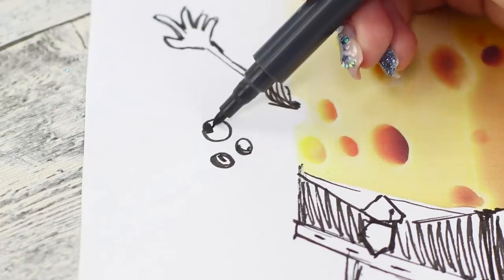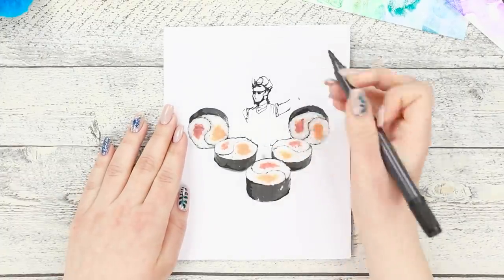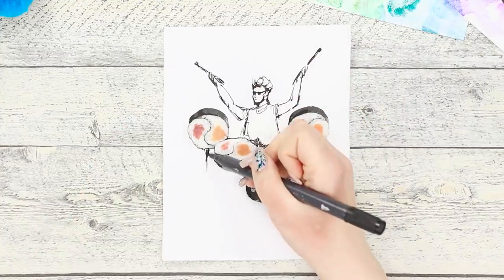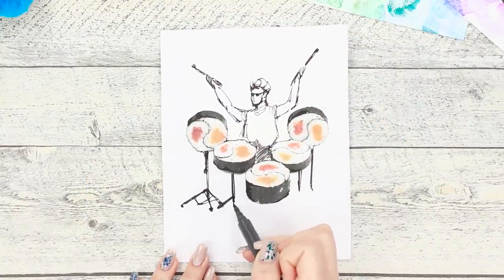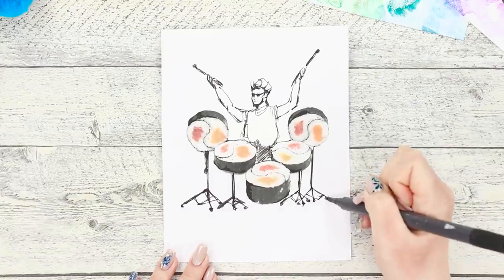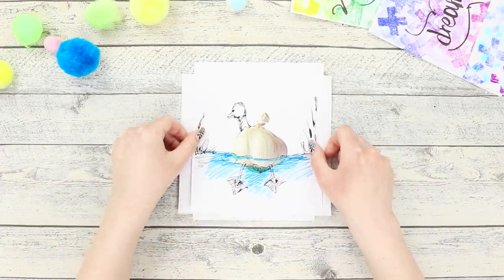Dress a piece of yellow cheese up in a suit and tie. Draw hands and add feet in shoes, and a regular piece of cheese turns into an elegant gentleman. Let's upgrade a set of sushi rolls — draw a stylish drummer, add legs to the drum set. Rhythmic music and delicious sushi are just the perfect combination! Rock and rolls! The result is a selection of original drawings.